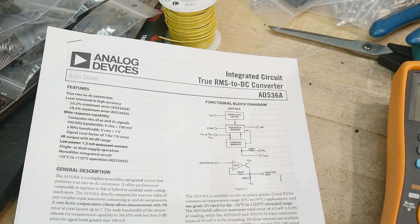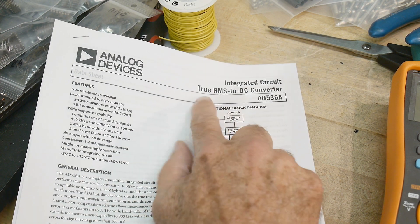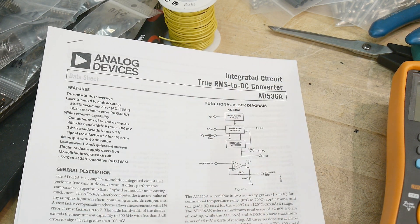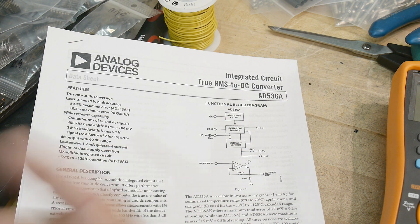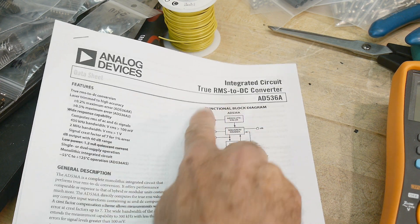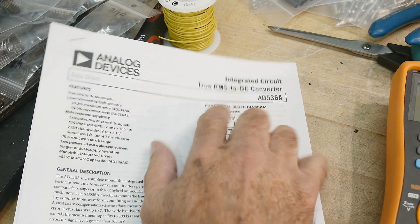Let's hook it up and see if it does what it's supposed to do. It is a true RMS to DC converter. So if you have an AC option in a good voltmeter, you have to convert AC into DC so that the voltmeter can then measure it. The voltmeter can't measure AC directly. It has to get converted, and it's true RMS.